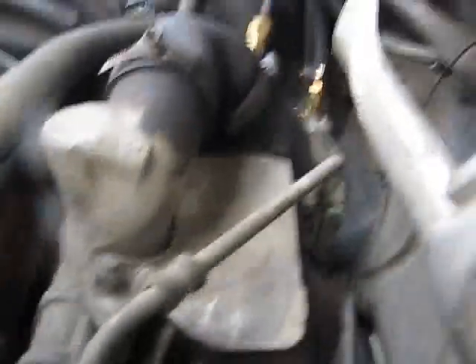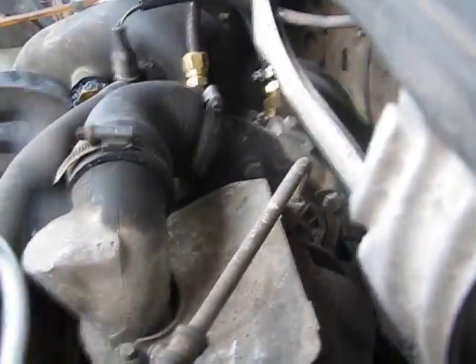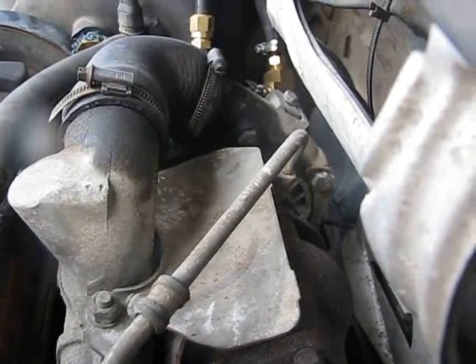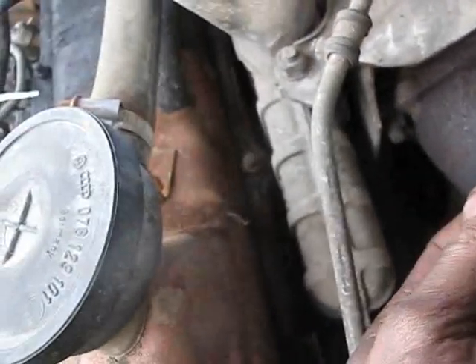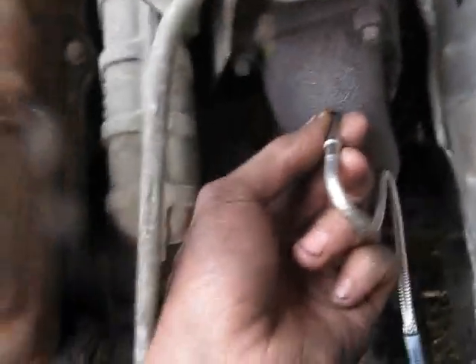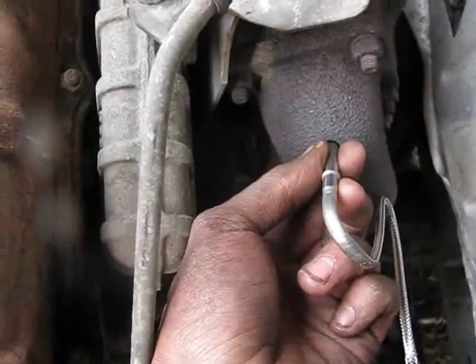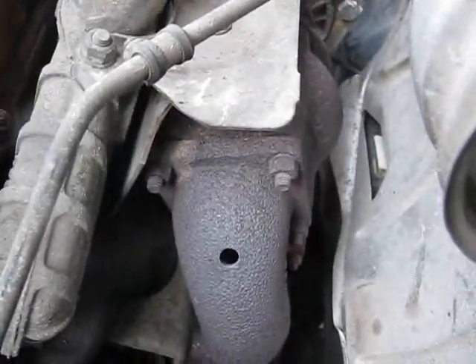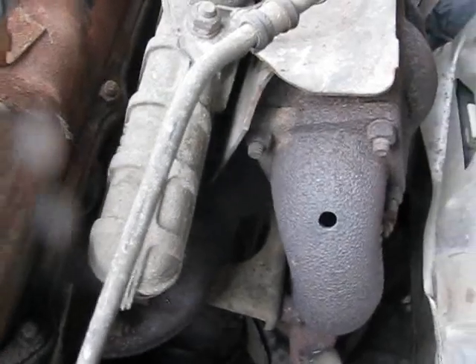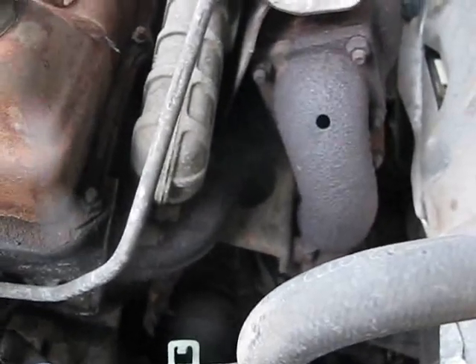Then I'll run a thermocouple into the cab and set up the gauges. They say to go within two inches of the turbo in either direction if you've got a turbo. If not, you can put it right on the manifold. What I'm gonna do is mount it on the manifold on the bottom. And Bob will be your uncle.